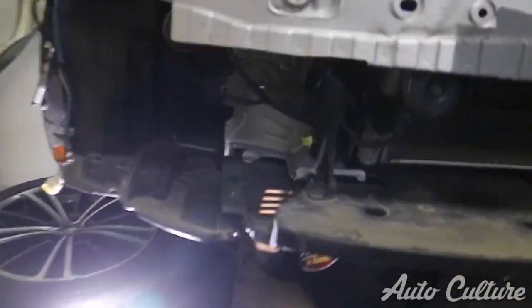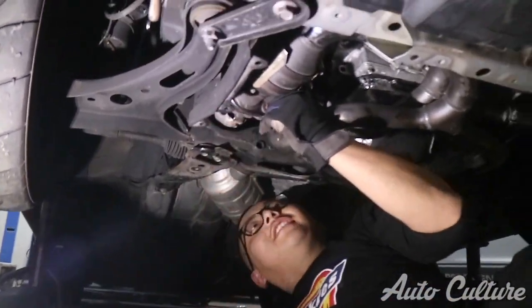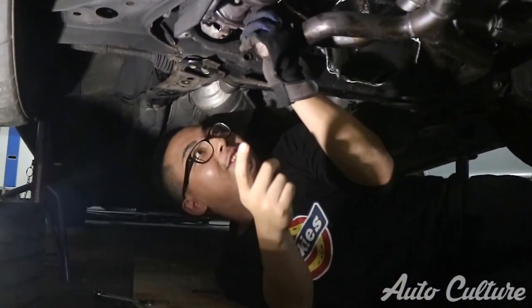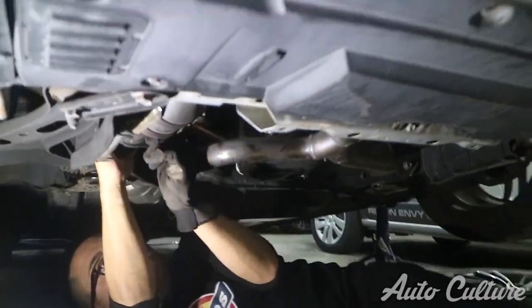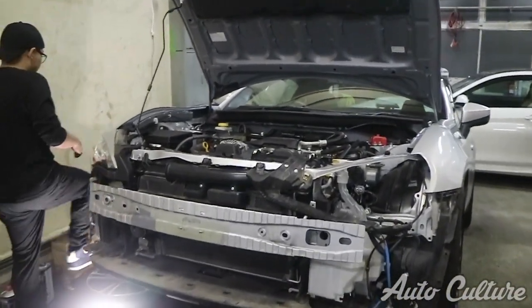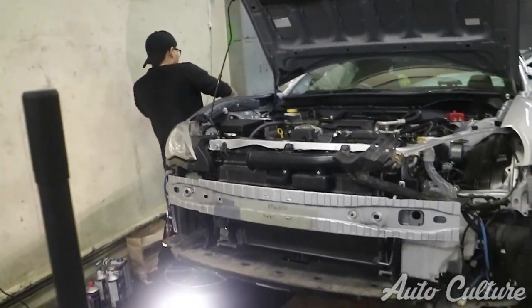Technically day three of working on the 86s, and hopefully we're going to be able to solve the problem with the bent HKS manifold. I just want to drive the car now. Due to the extraordinary power of the yellow 1JZ, the manifold is in. We're going to check now if everything is connected and if there's no exhaust leak - it should be pretty quiet.